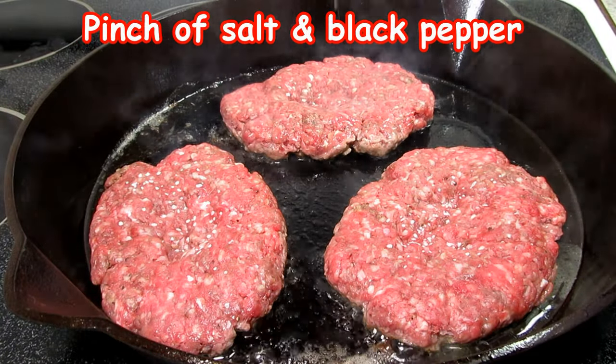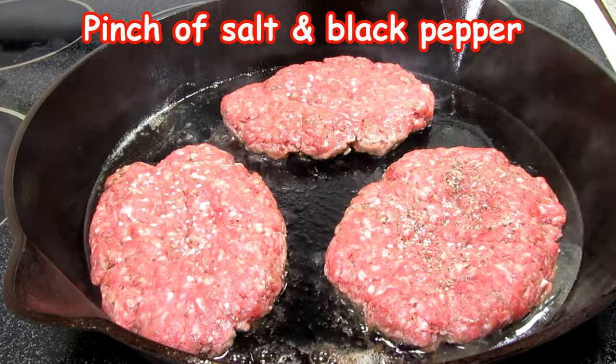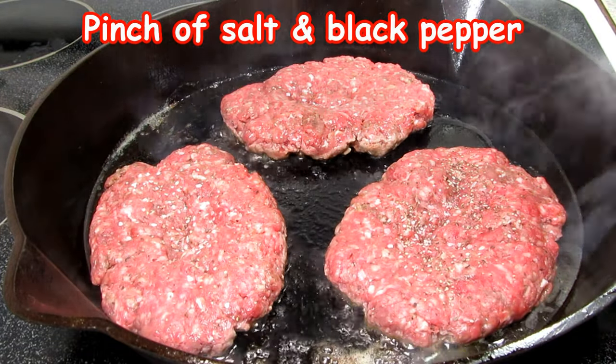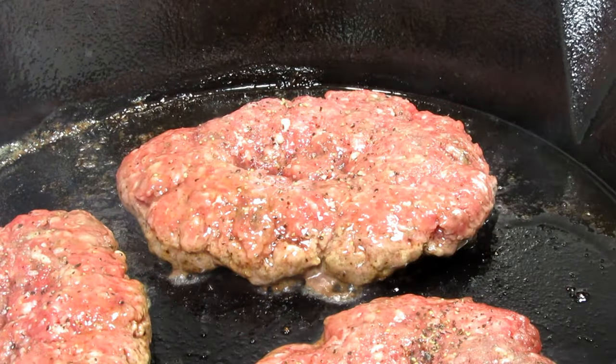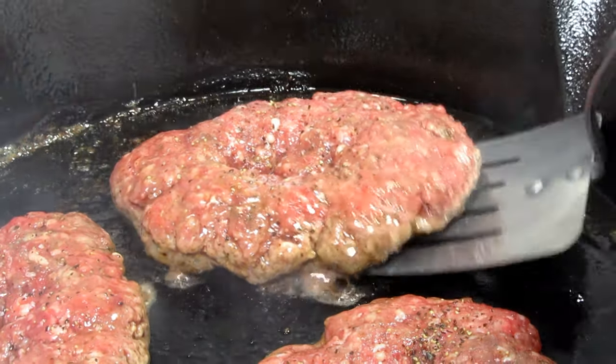Give the patties a flip and let them cook until they're done. Remove from the pan, cover, and let them rest for about 10 minutes just like you would a steak. This will give the juices time to disperse within the burger.